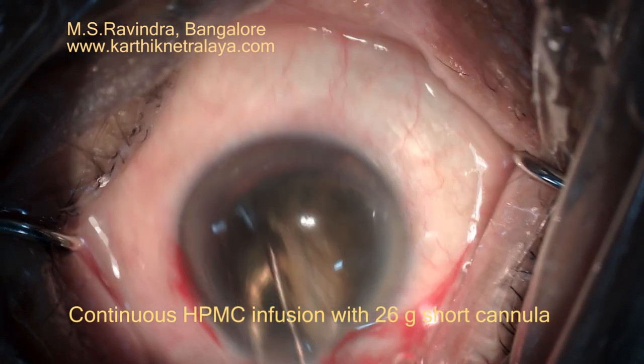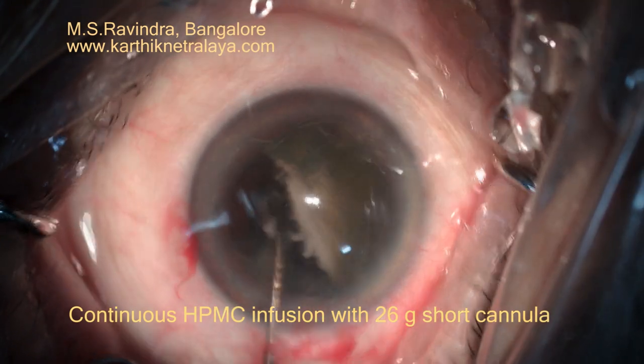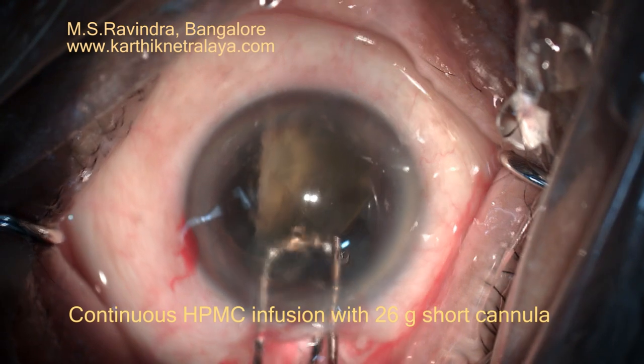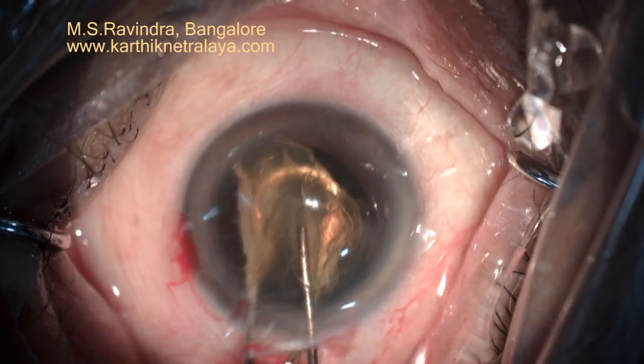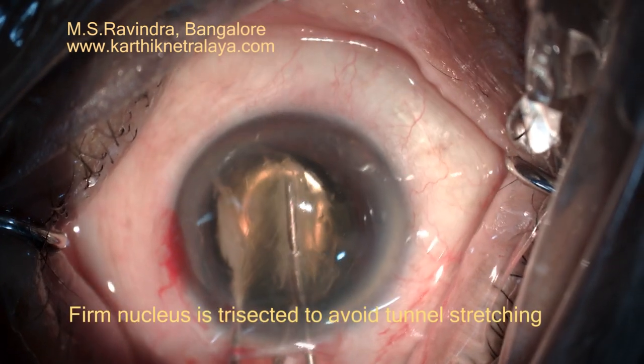The first piece of nucleus is visco-expressed, guided by the wire vectors. The nucleus comes to the center. The nucleus is pretty hard, but yet it can be bisected with the 26 gauge cannula.